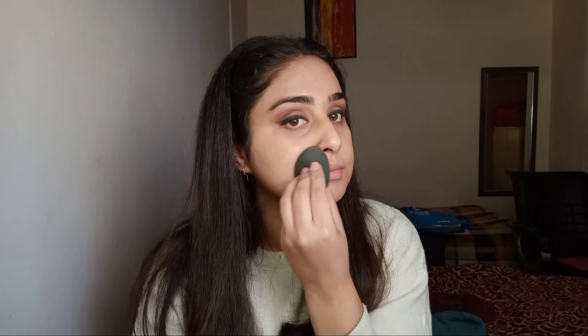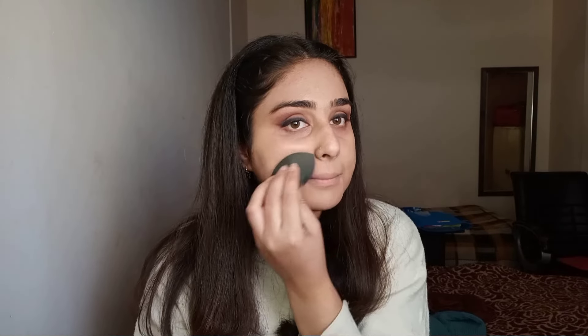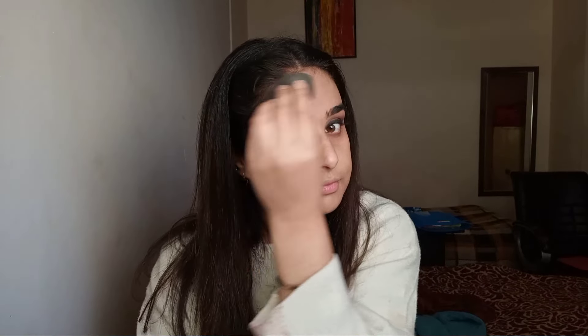While blending, make sure you use very little pressure. If you think you're using high pressure, just lift your index finger up and the pressure will minimize.